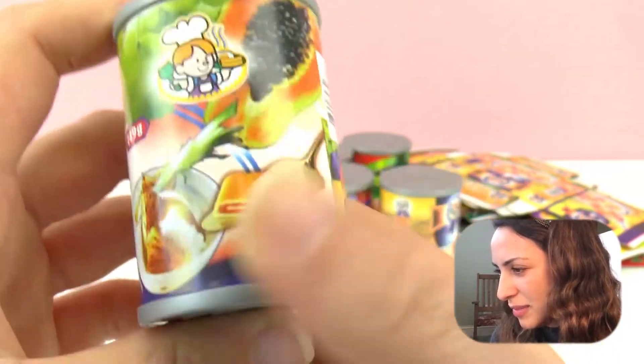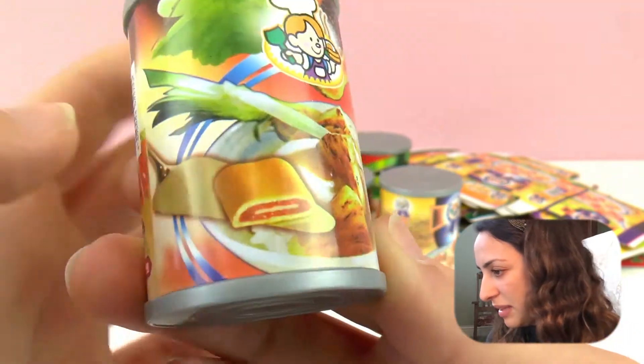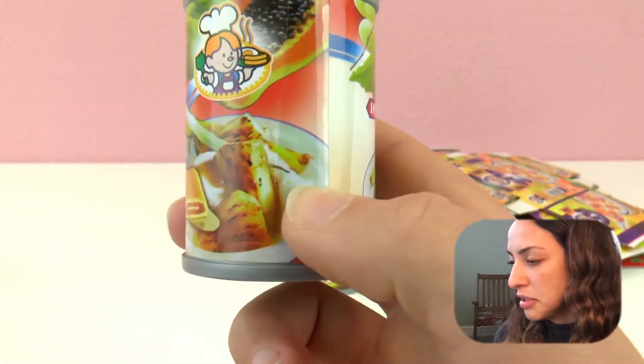Maybe a dessert or something. We have a papaya right there, and then they look like bars - baked goods. Not quite sure what that is, maybe it's a dessert, a treat.